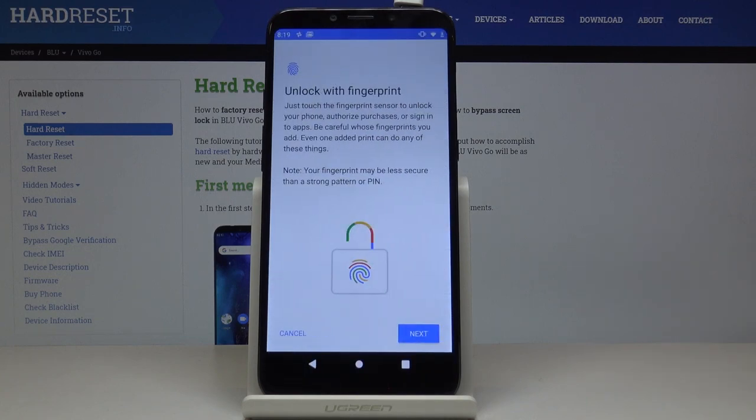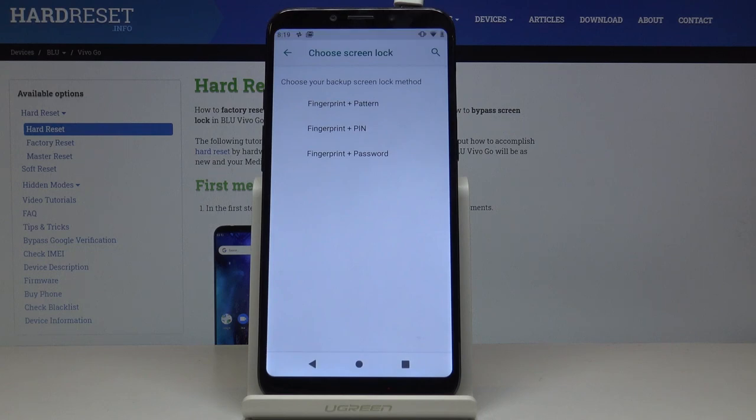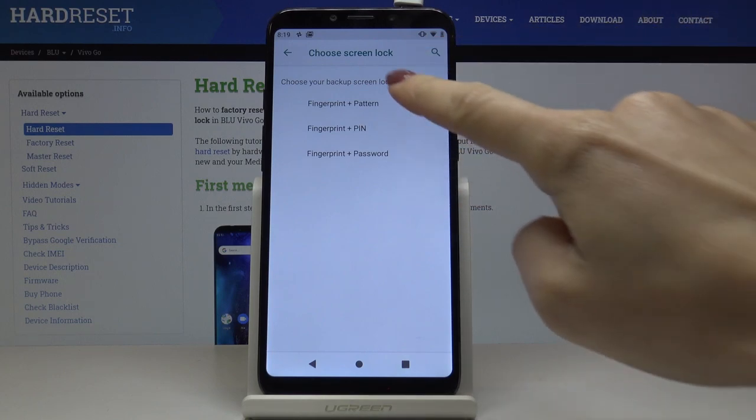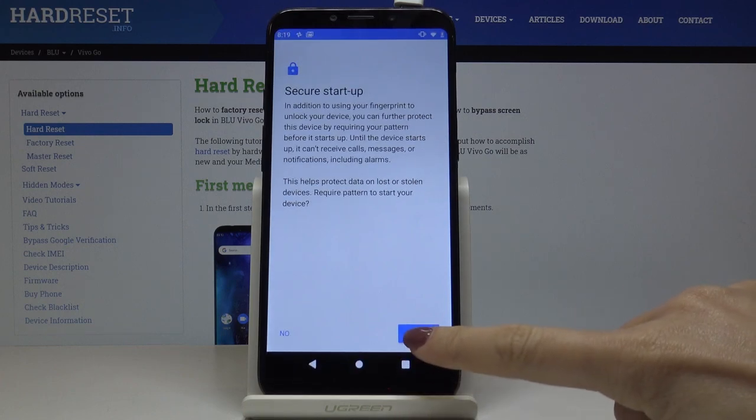Now confirm that you would like to unlock your device with fingerprint by tapping on Next. But first you have to pick a backup for your fingerprint — it can be either a pattern, pin code, or password. Just pick whichever you would like to apply. In my case it will be pattern, so click on that option.